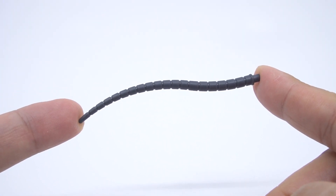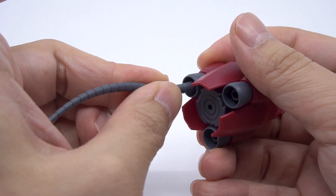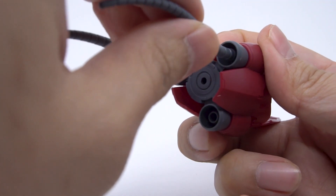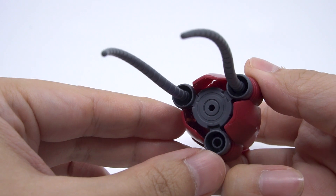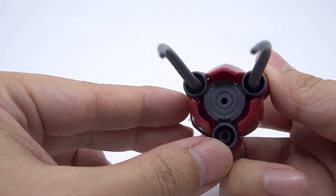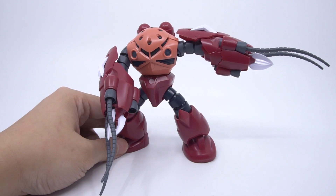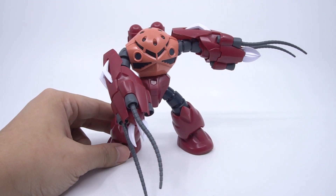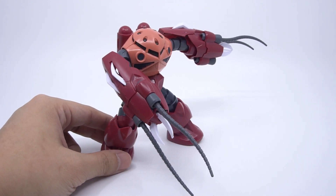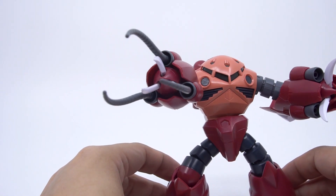First, you get these heat rods that are supposed to remind us of the Agguguy. You get two of these for each arm and they simply attach into the grey thruster bells in the arms to give you this look. They do look like a proper nod to the Marine MS brother, and perhaps nothing else really has such funky whip arms. The curve of the heat rods is somewhere between dynamic and stationary, and they're a little bit hard to get into a nice range of interesting poses. And if you like, you can put all three of them into one arm.